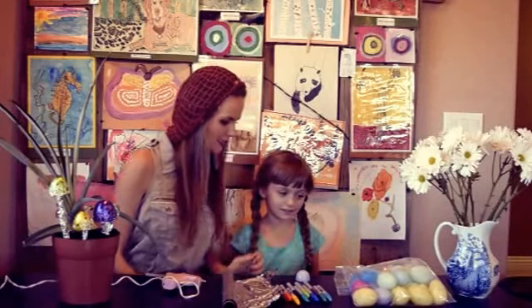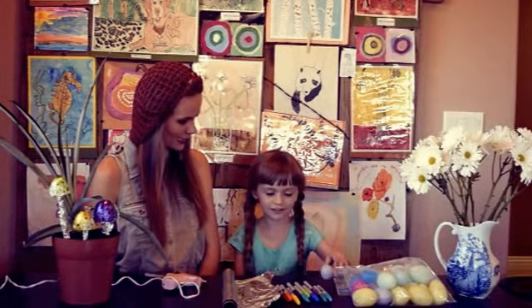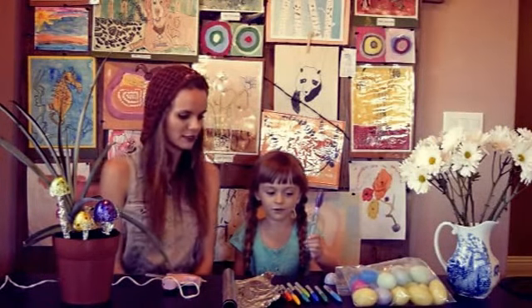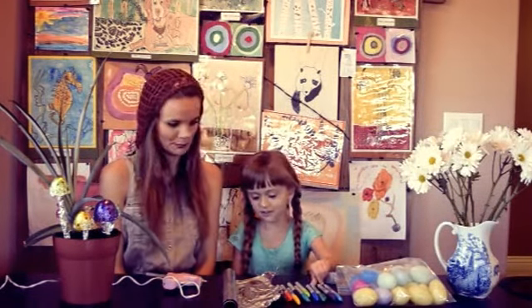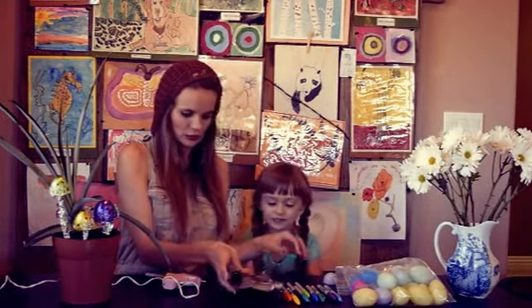How do you make it? What do you need, Liddy? You need this — those are eggs. What kind of eggs are those? Easter eggs. Plastic Easter eggs. You need markers, and then you need foil. And glue.